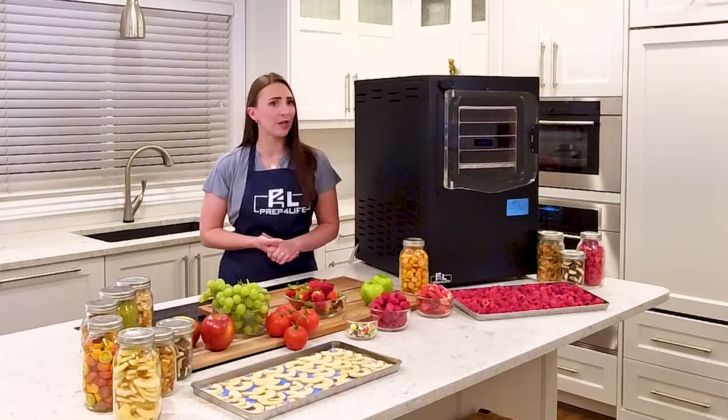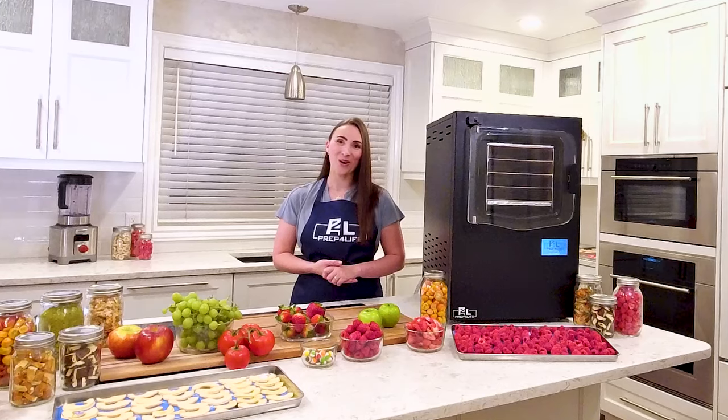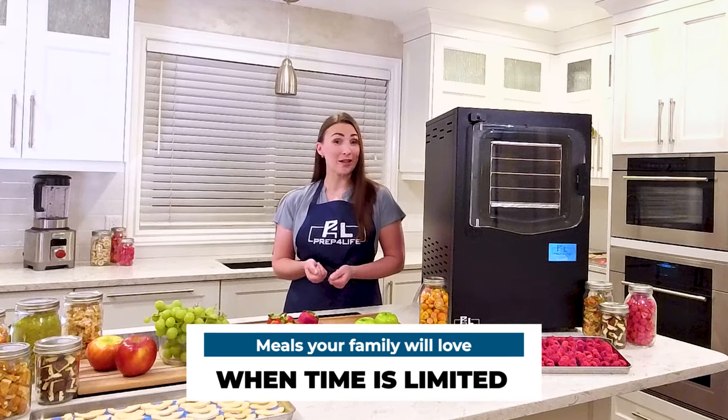Maybe you forgot that one key ingredient at the store, or you're already late for your son's baseball game. If so, you're in luck, because I'm going to show you a way to make meals your family will love when time is limited.